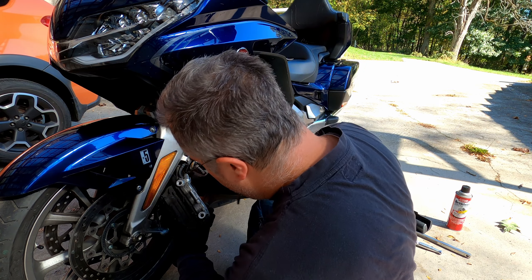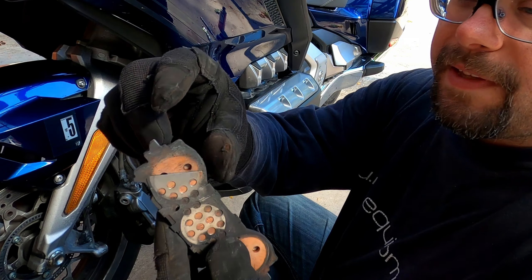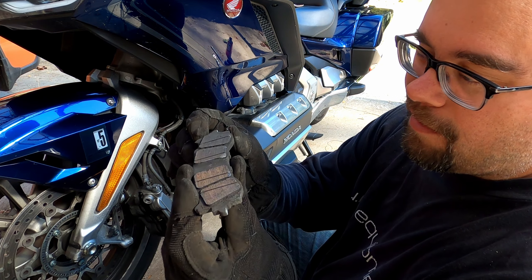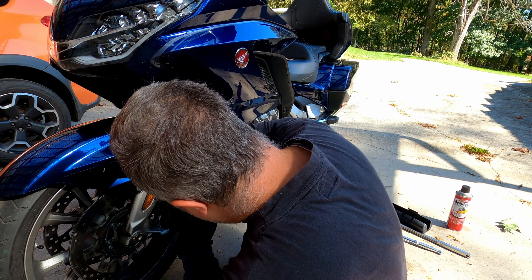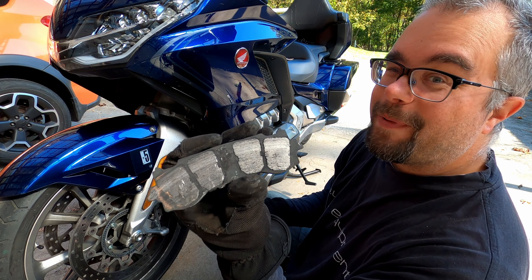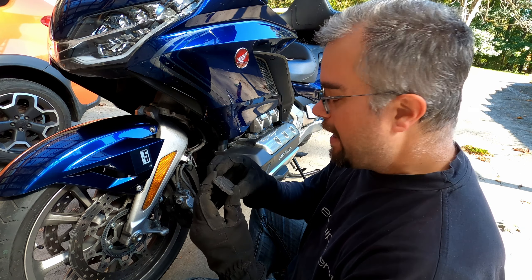Now let's get these pads out of here. There's a little spring clip in there that holds these pads in place. Gotta pop these tabs out of their channels and then the pads come right out. That one's definitely low — not much thickness there. The other pad is the one that's really low. That's like scary low. Yeah, those are bad. That's why it was sounding funny and feeling sluggish with the brakes.